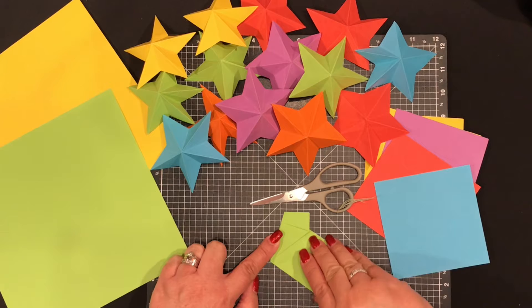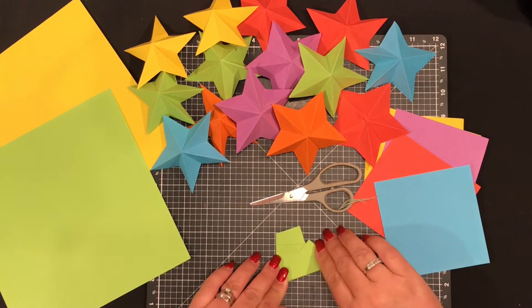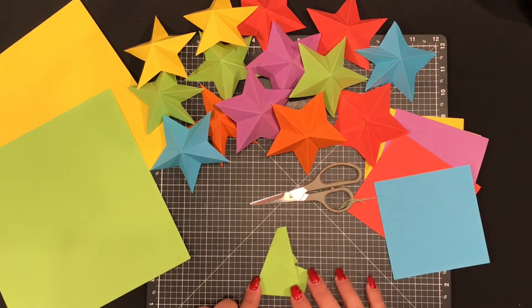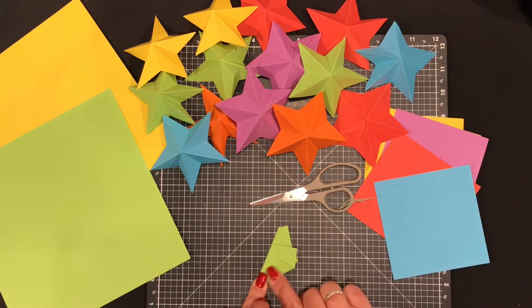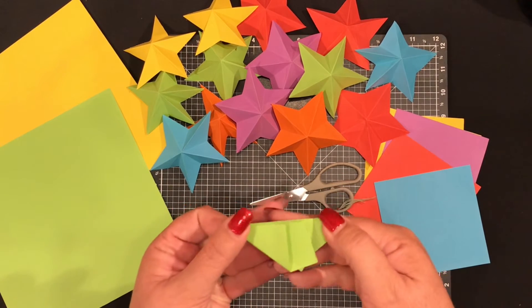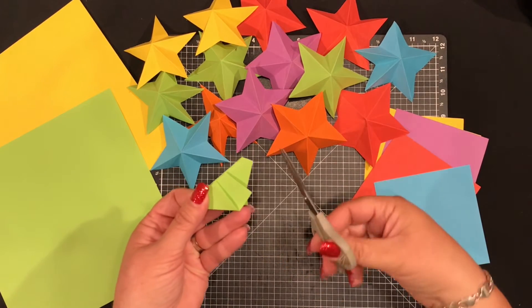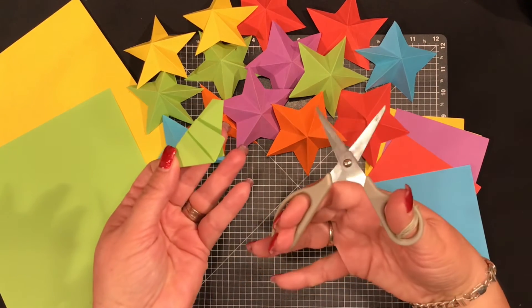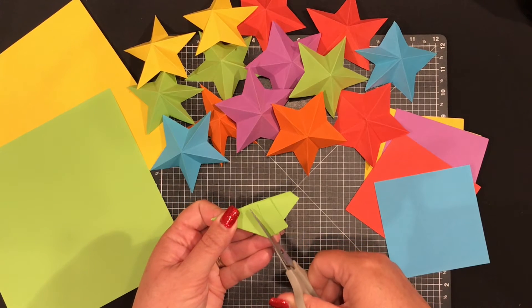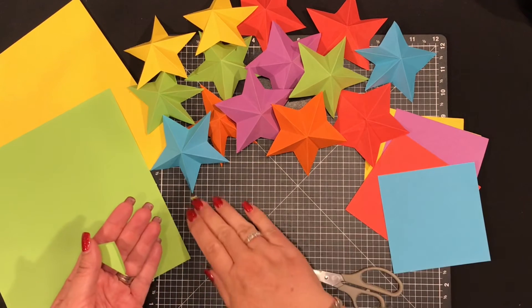Fold the left-hand edge up to join your last fold and crease. Then flip it over so that it makes a triangle. Fold the bottom edge up to the left-hand edge and crease. The portion on your right-hand side needs to be cut away — cut off the left side wherever you'd like to make your smaller triangle. It can be big or small, it doesn't matter — your choice.